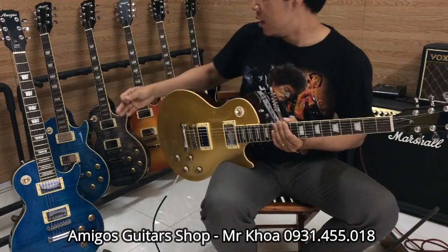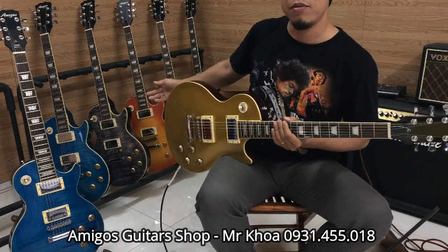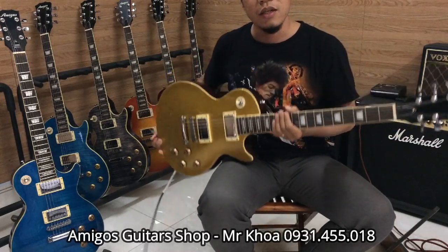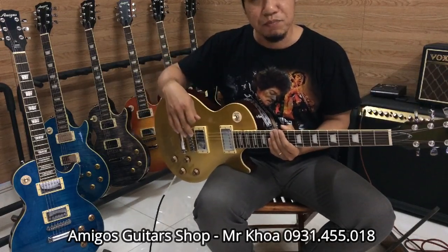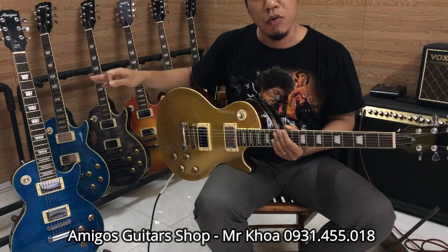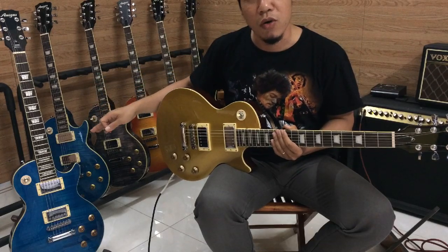Các bạn thấy ở đây có rất là nhiều màu, mình có ý để cho các bạn nhiều màu sắc rất hiện đại, version rất là đẹp. Mình sẽ thử cho các bạn tiếng clean, tiếng solo nhẹ nhàng và mình có tool down 1 cung để đánh metal cho các bạn nghe thử.